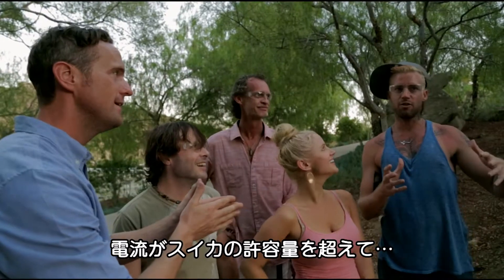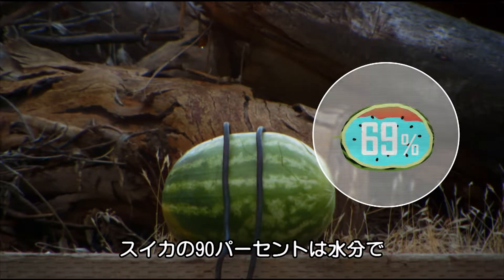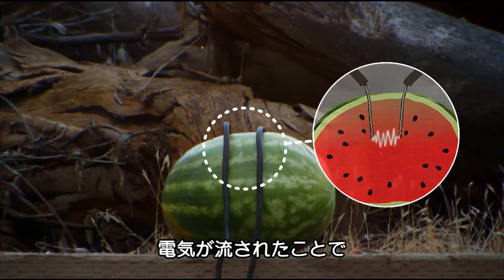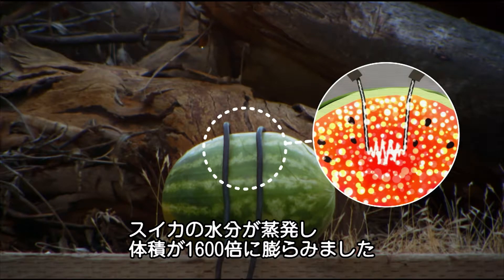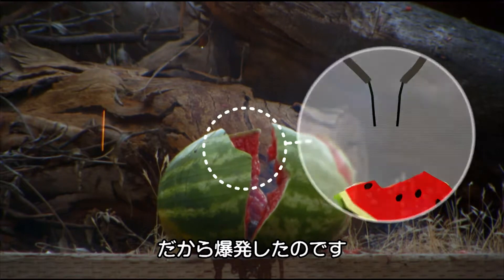It's amazing. As its name suggests, a watermelon is 90% water, and water conducts electricity. When the capacitor unloads its charge into the melon, the water instantly vaporises, expanding to over 1,600 times its original size, forcing the melon to explode.